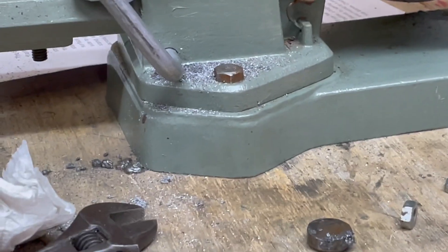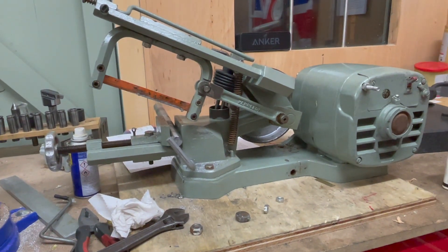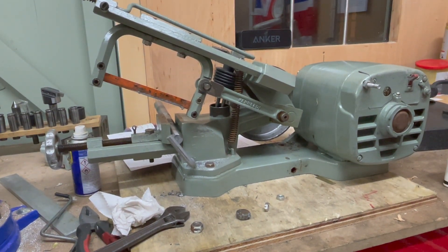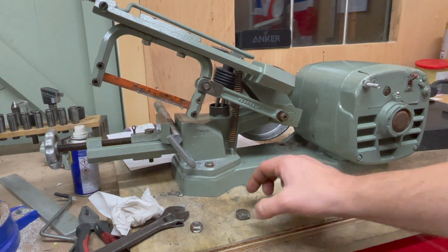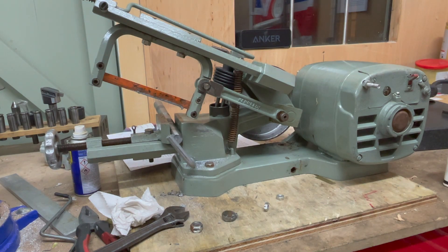I think I paid over the odds for this one in regard to the condition it's arrived in, so it's a bit sad really. That's the internet for you - sometimes you win, sometimes you lose. At least I have one now in my possession and I can have a cup of tea while it cuts slices of steel bar for me.